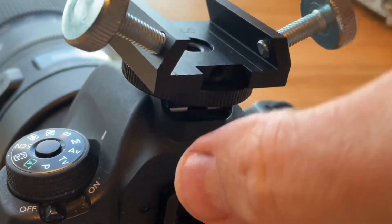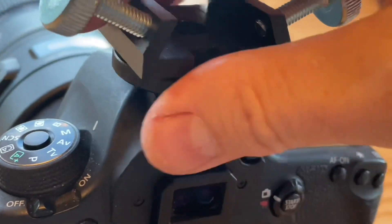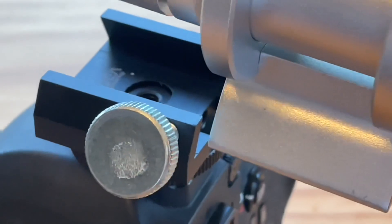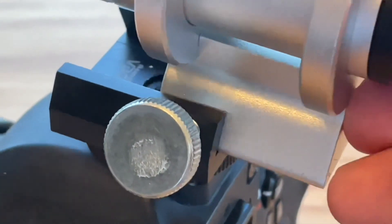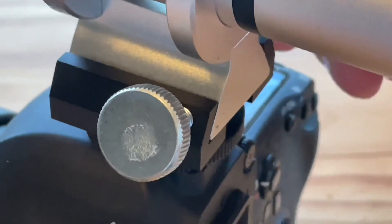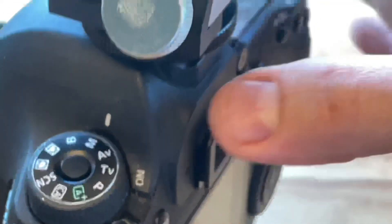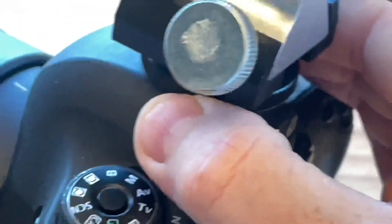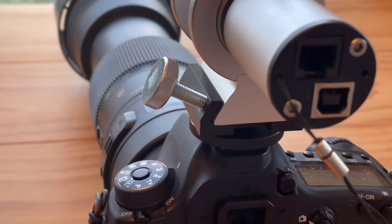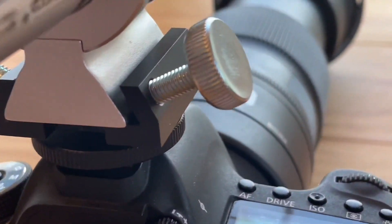This will work with all your Celestron, Orion, and major brand finder scopes and guide scopes. This is the QHY mini guide scope — it pairs really well with this bracket because it's so low profile. It's really light and doesn't put a lot of strain on the hot shoe of the camera, not like the Orion guide scope I was using in the previous video, which was really heavy and stood really tall.